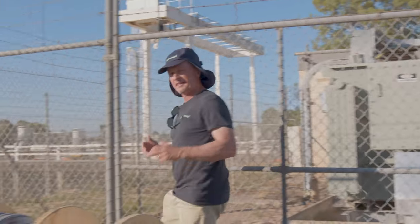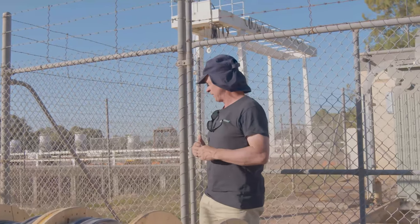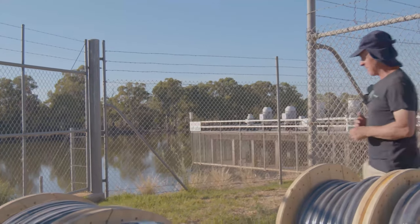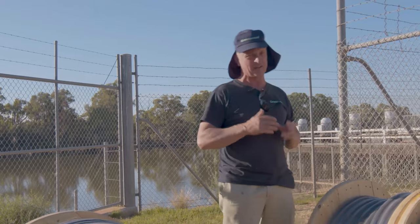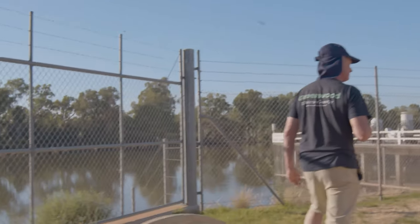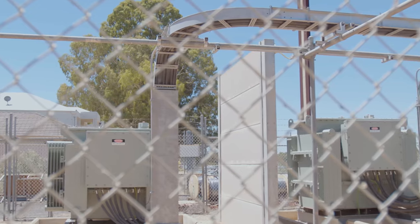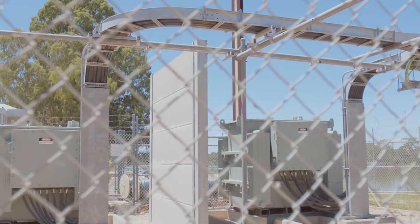The interesting thing about this site is it's incredibly close to the Murray — we're talking probably about 10 meters. Obviously the Murray does flood, but this is a pumping station so they've got all that covered, otherwise they wouldn't have built it in this area. As we come around the side we can see the cable tray coming up, sweeping over that galvanized pipe structure.